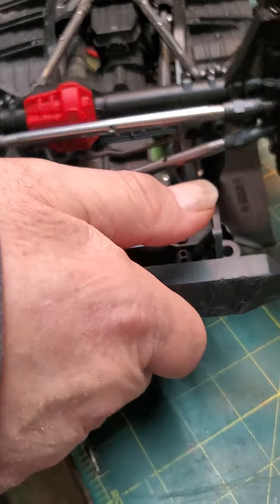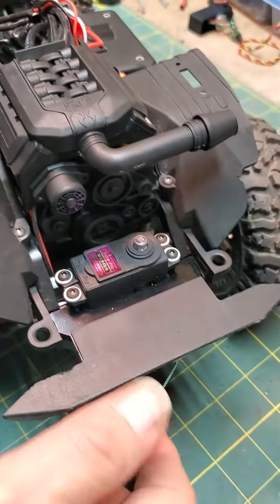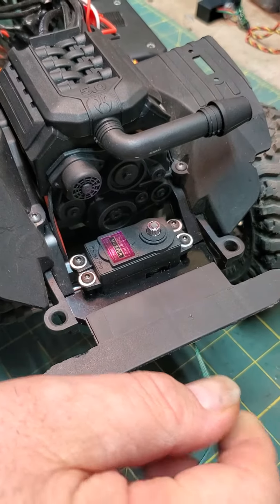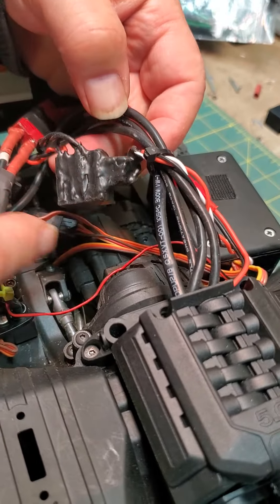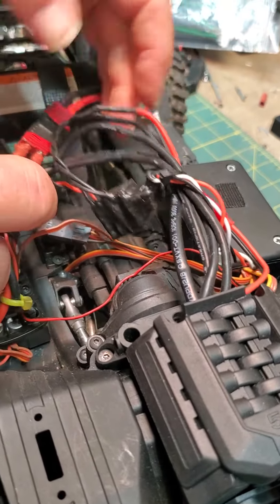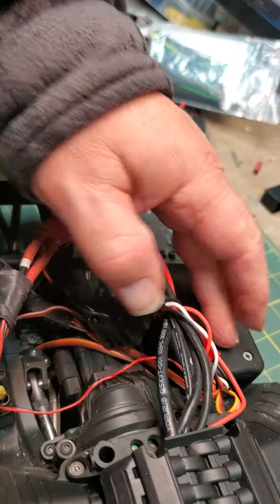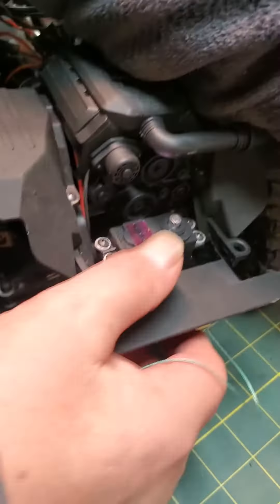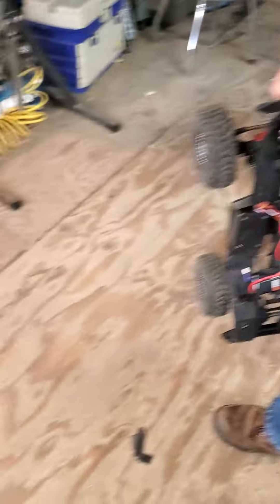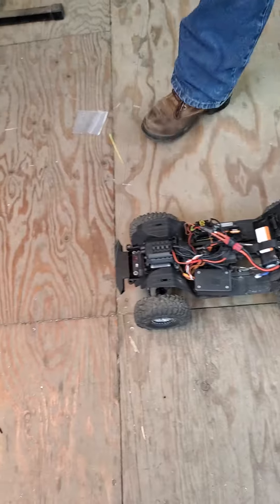This is my SCX10 III, and it is the Jeep JLU. I'm showing you the Hale-K winch controller right here, and it does plug into the D-style connectors and into the receiver box, and then the line goes to the winch. We're going to walk this over here to the milling machine and we'll do a little lifting with it.